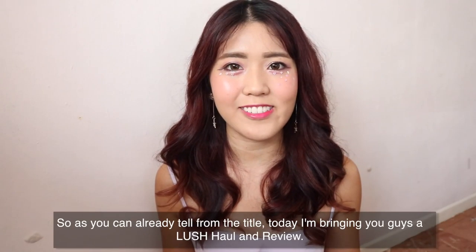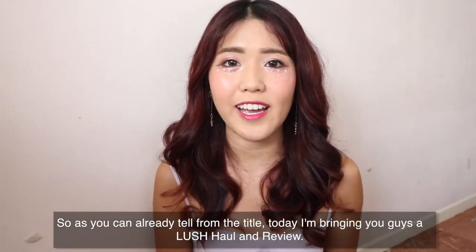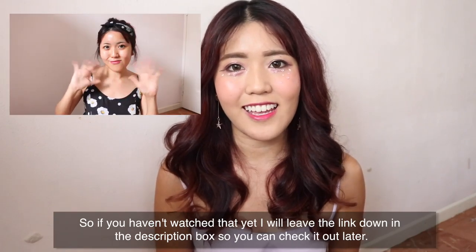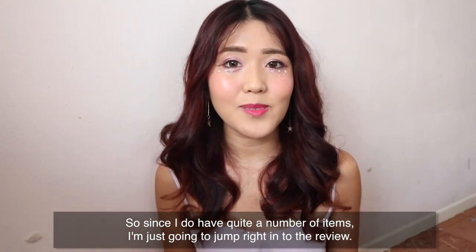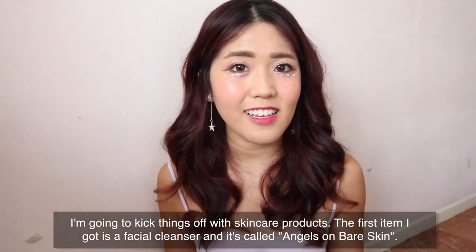Hey everyone! Welcome back to my channel. So as you can already tell from the title, today I'm bringing you guys a Lush haul and review. If you have watched my Get Ready for Valentine's Day vlog with Lush, you would have already seen like 95% of the products. If you haven't watched that yet, I'll leave the link down in the description box below. So since I do have quite a number of items, I'm just going to jump right into the review, kicking things off with skincare products.